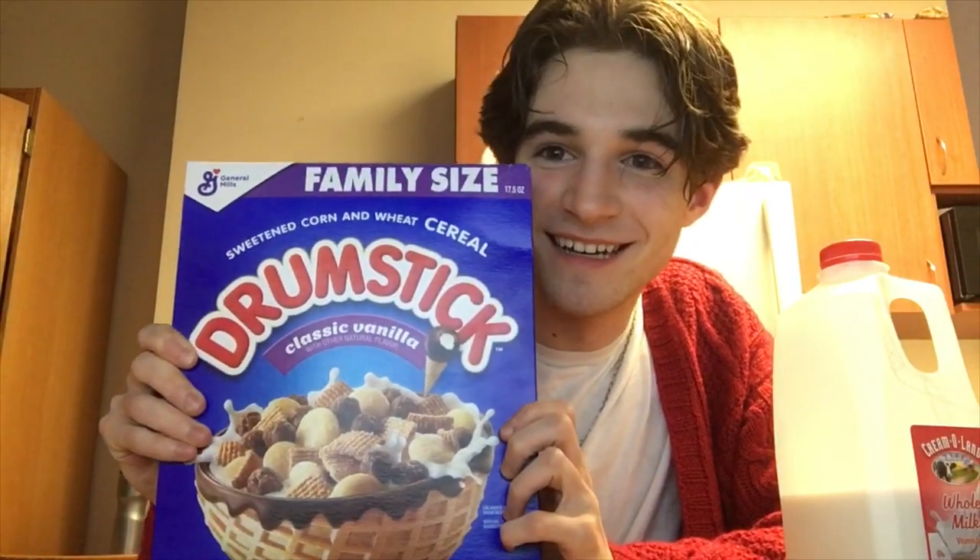Alright guys, so it's been a while but we're finally back. It's not a brand new cereal but it's new to me. I've had it for like a month and a half now and I still haven't tried it because I've been waiting to make this video — I just haven't felt like making it. But here I am. Drumstick cereal.